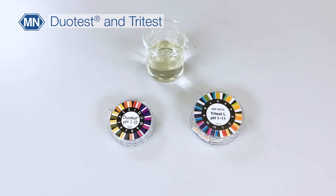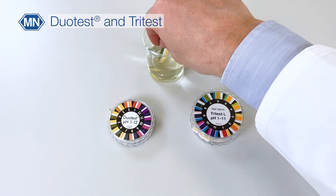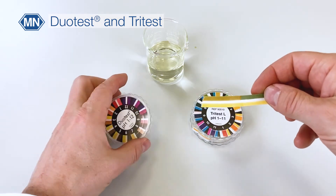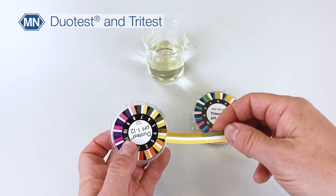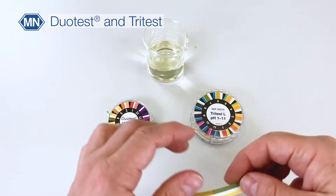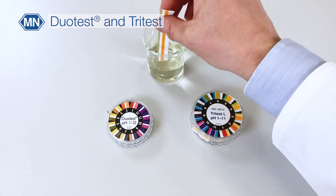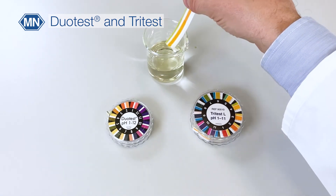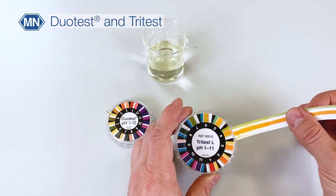Finally, we have Duo Test and Tri Test. Duo Test has two different indicator zones and you need to match both indicator zones to the color chart for easier read off. Tri Test has three different indicator zones and you need to match all of them to the color chart to read off the result.